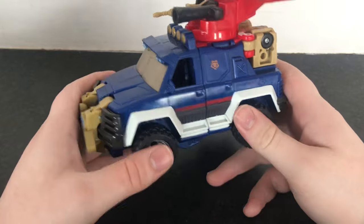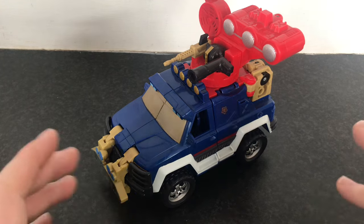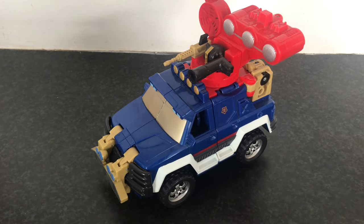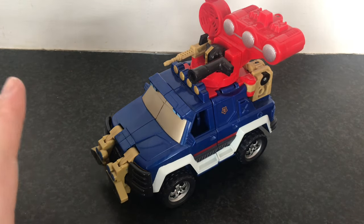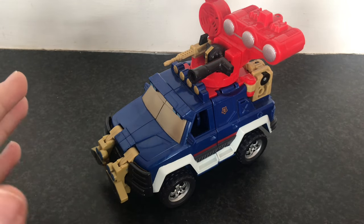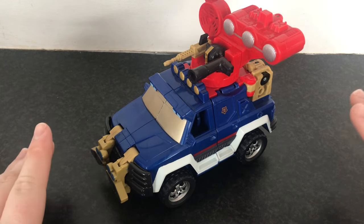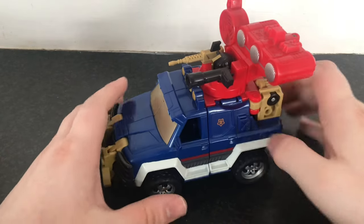Ironhide, like his other Energon figures, has the gimmick to split apart and transform into combined modes. But as I do not have the instructions downloaded at the moment, I will save that for a later video whenever I get his partner Autobot — I think it was either Prowl or Cliffjumper. I remember seeing in the show a clip of them combining, but we'll just do the regular back and forth to robot and vehicle for now. If you guys want to see the combined modes, we'll get around to it.